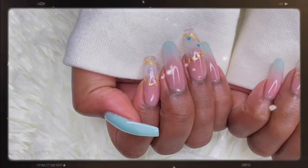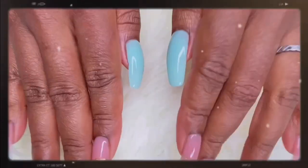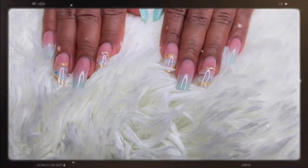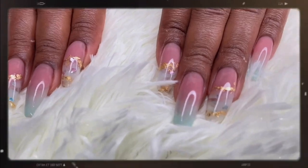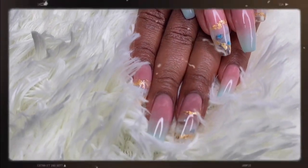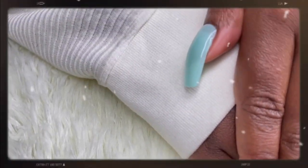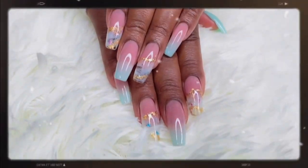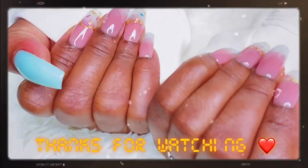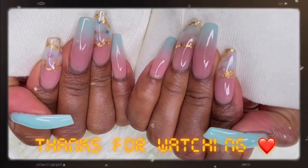This is the final look — don't you just love how everything came together beautifully? This manicure actually cost 160 Chinese yuan, that's about 25 dollars. I've left her contact handle in the description box for those of you that want to patronize my nail plug. If you liked how this manicure turned out and got helpful DIY tips from this video, please click that subscribe button, smash the like button, and rate this manicure in the comments. See you guys in the next one — stay safe!